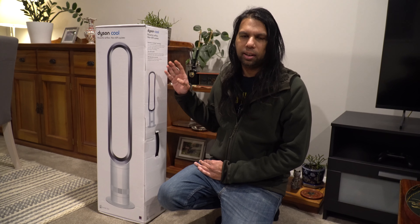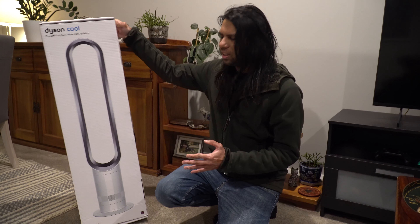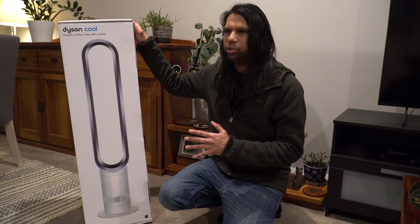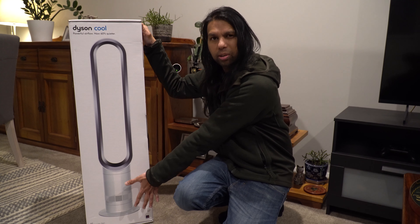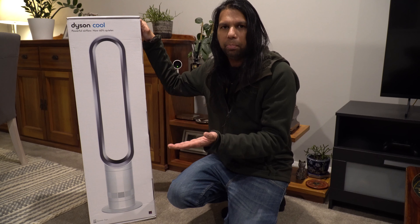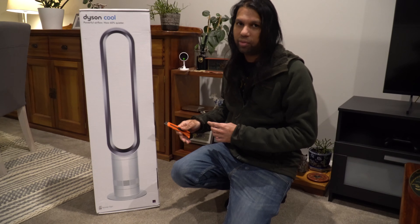Hey guys, welcome to a brand new video. Today we will be looking at this Dyson Cool fan. This is our second one — we've been using one for the last year. This fan is really, really good: very simple, very lightweight, comes with a magnetic remote control which sticks on top. The base looks quite big but it's actually not that big. Let's unbox this and see what we've got inside.